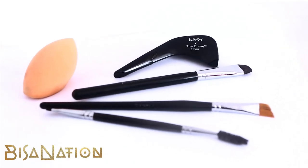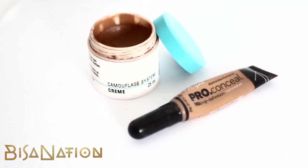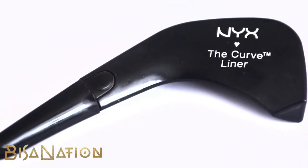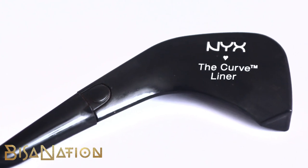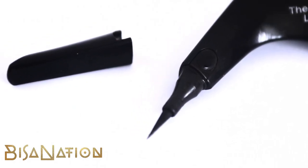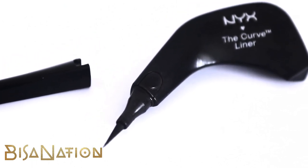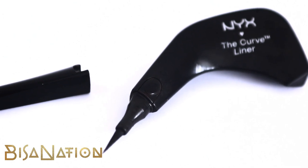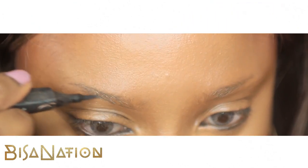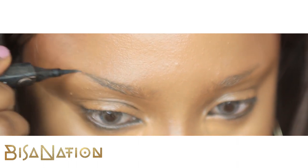So these are the products and tools I use. I actually use the NYX curve liner to do my brows because the nib is so thin and so pointed — it gives me a lot of control and it's pressure sensitive. So I'm going to start by really thinly lining the bottom of my brows.